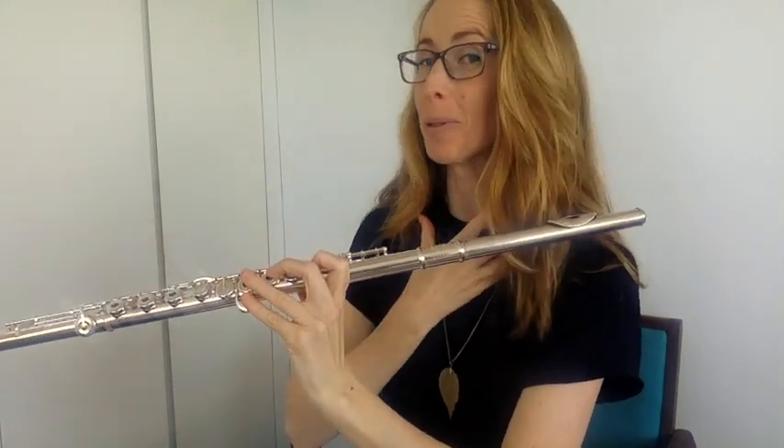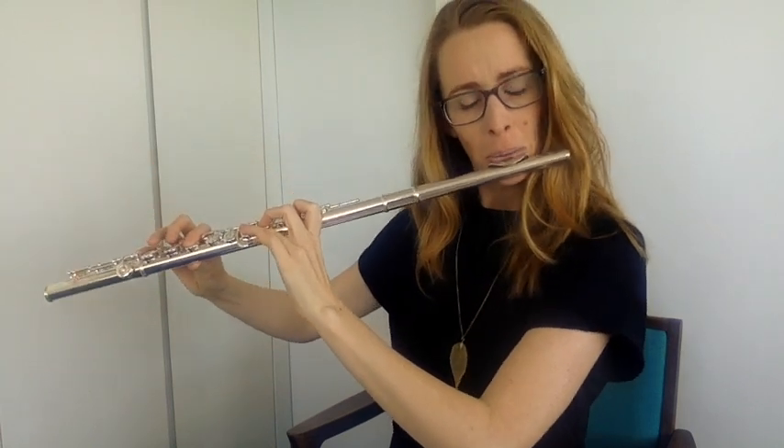This is opening up your throat. Once you can do that, the next step is to do it a few times in a row while playing. Choose an easy scale you don't have to think about, and each time you breathe, think far back. The next step now that you've opened up your throat is to keep it open while you're playing — you've managed to open it while breathing in, now let's keep it open while you're blowing out.